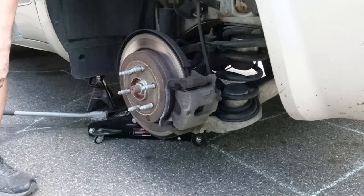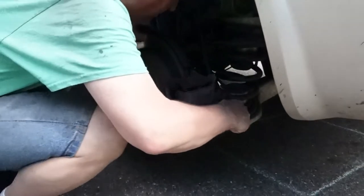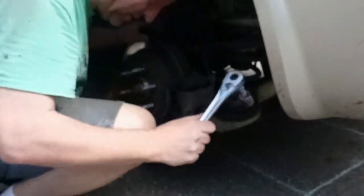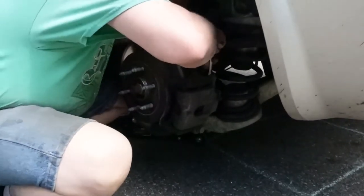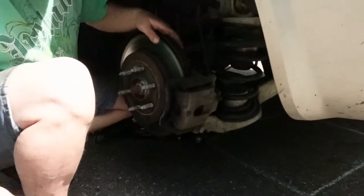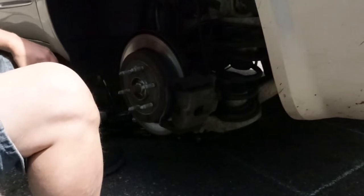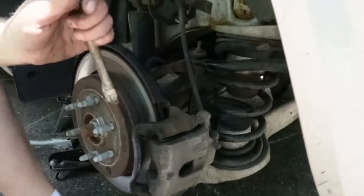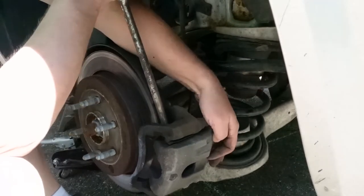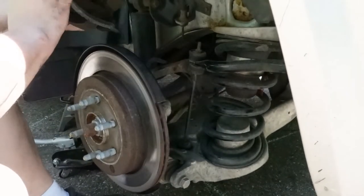I have an extension — maybe this will work better. There's a bolt back here holding the brake line on, and that's what I keep bumping on and losing my grip. Finally got that other bolt out of there. And don't hang the caliper by your brake line — don't put any pressure on that or you'll be replacing it too.